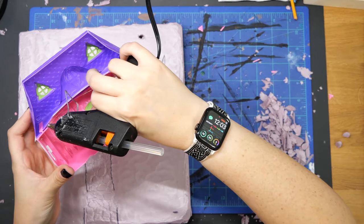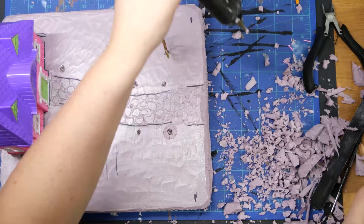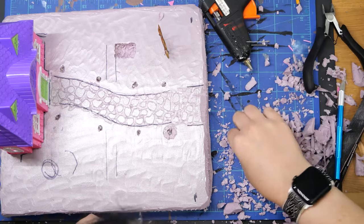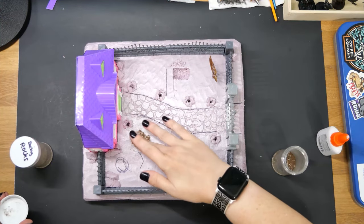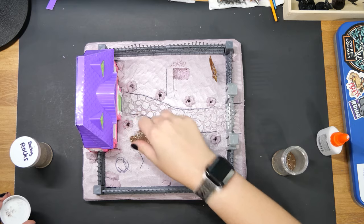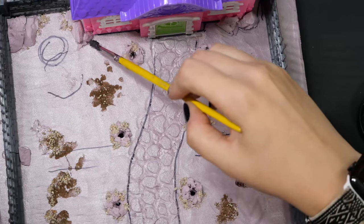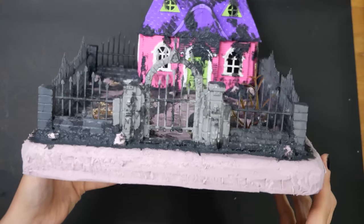I grabbed my handy dandy hot glue gun that has seen much better days, and I started to glue it all down. I used the extra bits of foam to create rocky formations, and then I grabbed PVA glue and a mixture of dirt and tiny rocks to spread around for some more texture. Once everything was mostly dry, I used Monument's fine basing texture paint to fill in any gaps and add a grungy texture to some other areas.